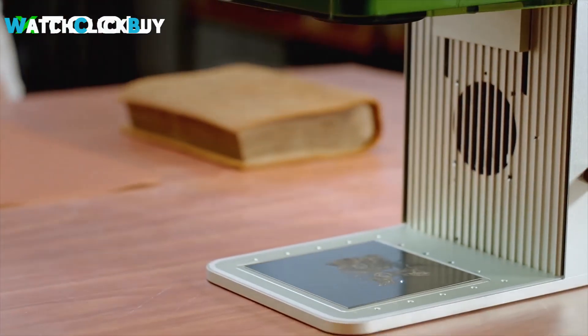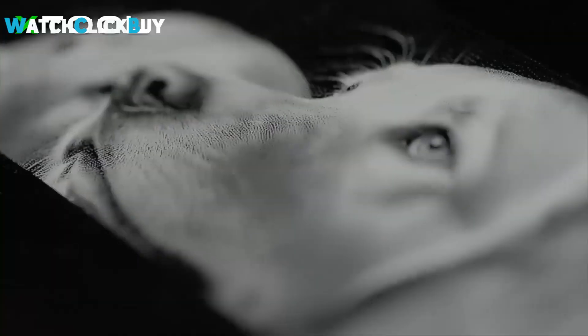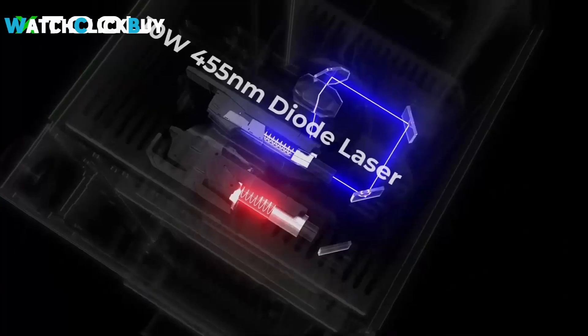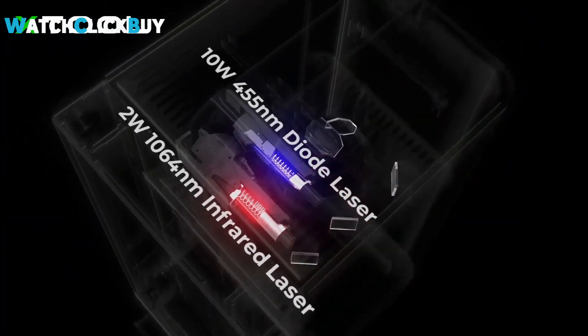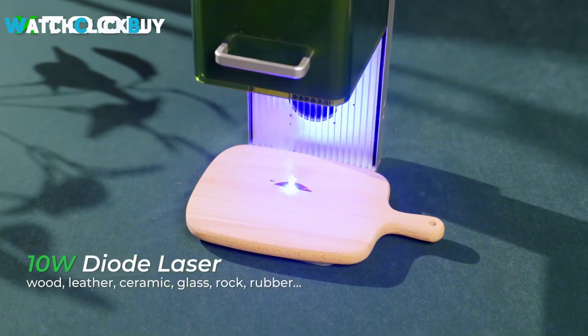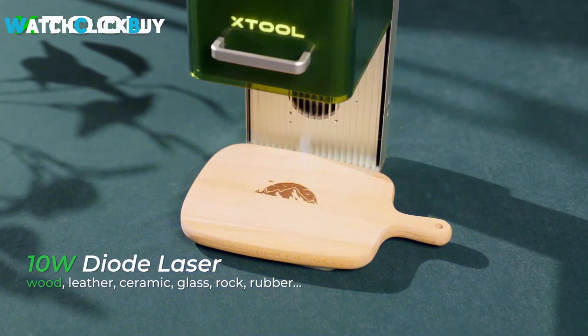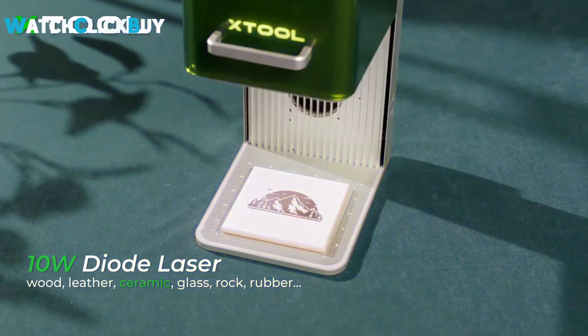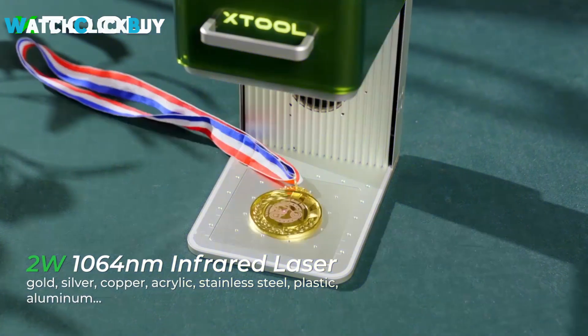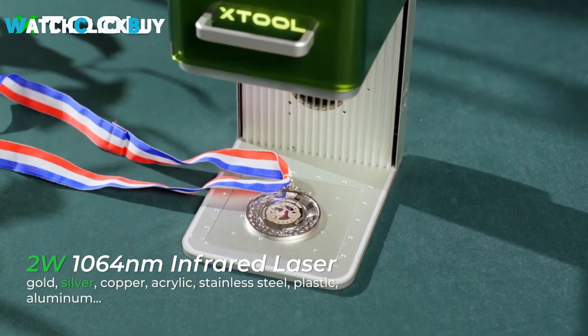Its small footprint and handle make it incredibly convenient, while its Class 1 safety rating ensures peace of mind even around customers, kids, and pets. Equipped with two galvo-mounted lasers — including a 10-watt blue diode laser for cutting and a 2-watt infrared laser for engraving — the F1 offers remarkable precision and versatility. It offers portability at a competitive price, catering to crafters, jewelry specialists, and entrepreneurs seeking personalized engraving solutions.